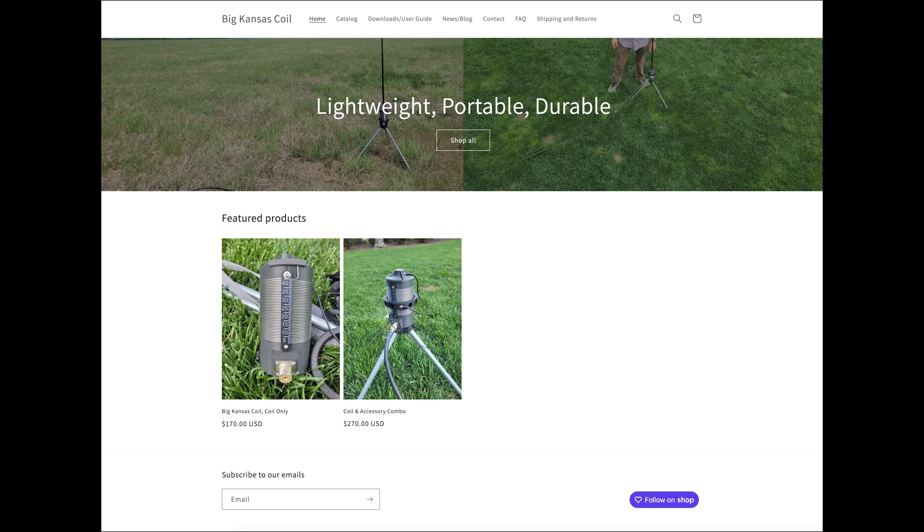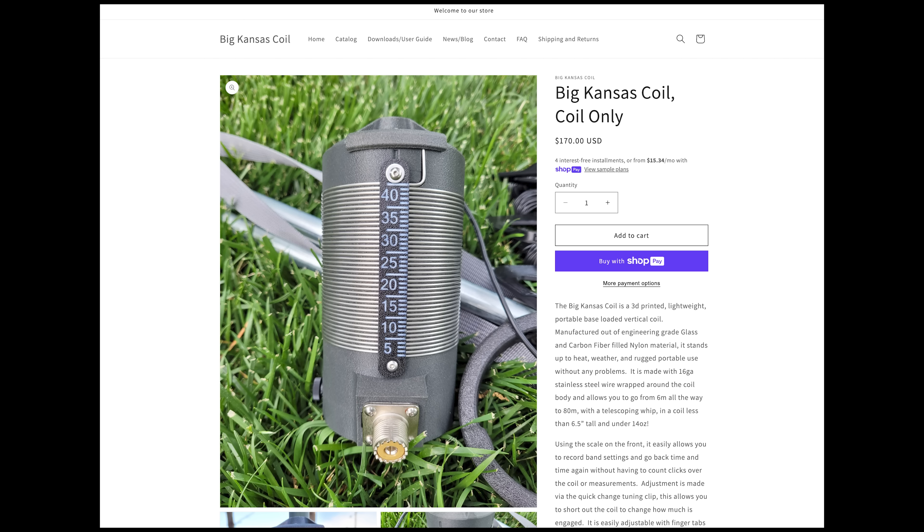Big Kansas Coil did send me an antenna kit in exchange for a video. They were also interested in my feedback on how to make this product better. So my comments and experiences with it are my own without any outside influence.